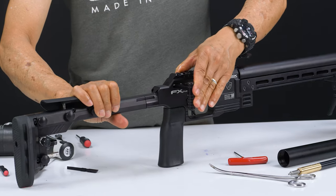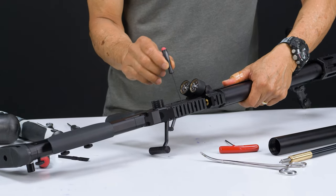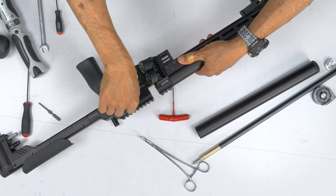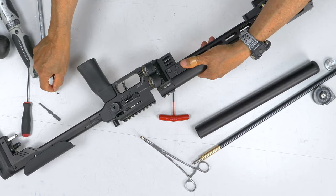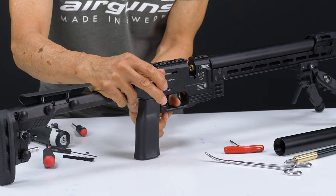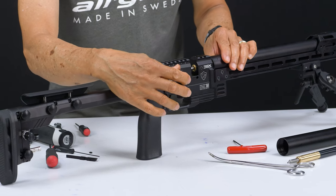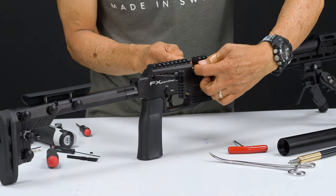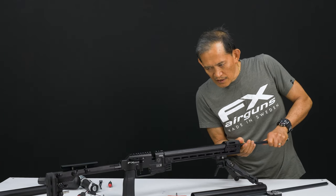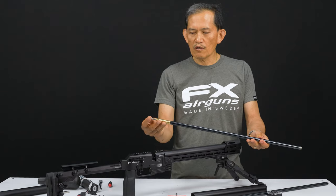Now you're going to need to cock it and totally remove the set screw for the probe. At this point, you need to close the bolt. The probe is held by the breech O-ring. Kind of pull the barrel out gently. And here's your barrel with the probe.